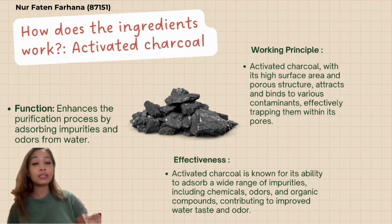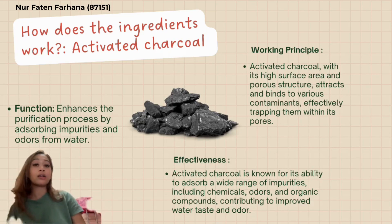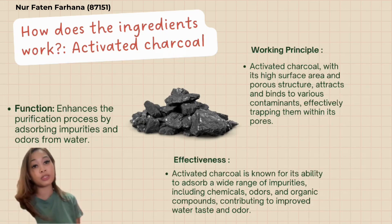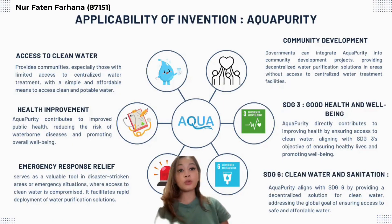In summary, the Moringa seed acts as a coagulant, attracting suspended particles causing them to clump together and settle at the bottom, while the activated charcoal serves as filtration to further enhance purification by absorbing impurities and odors, leading to improved water quality. Now I will explain the applicability of Aqua Purity.